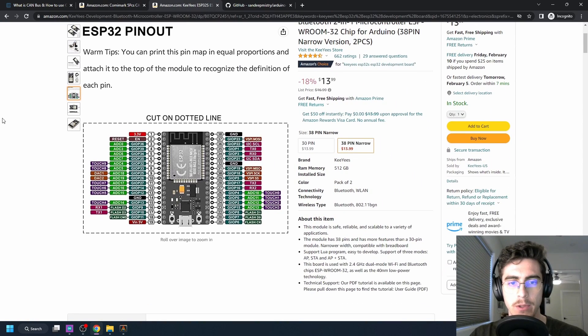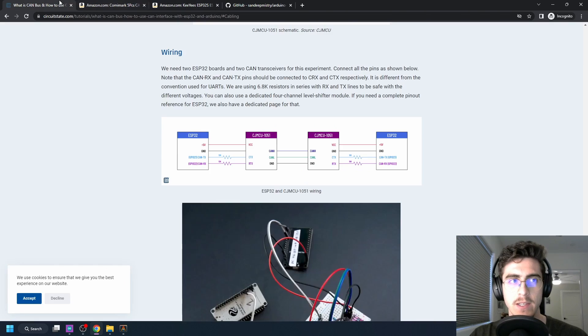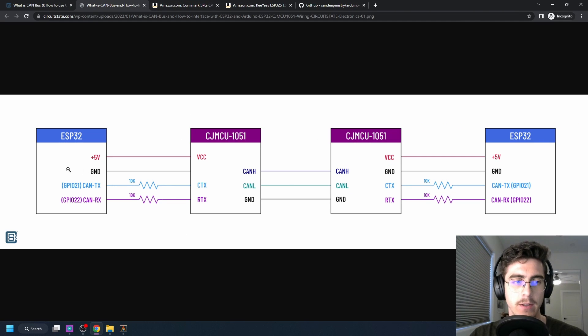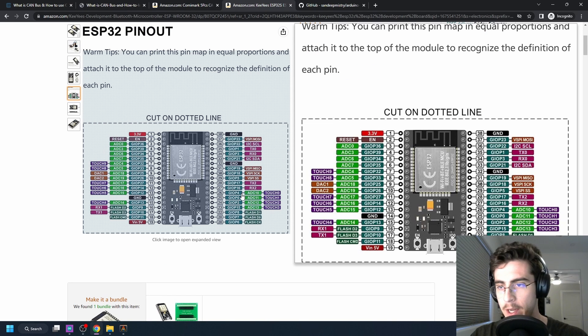I used this ESP32 right here. One thing to keep in mind is that you need to connect a CAN TX pin — which can be any GPIO pin of the ESP32 — to the TX of the CAN transceiver, which is a little counterintuitive. Usually UARTs go from TX to RX, but that's not the case here; you want CAN TX to connect to TX. Also, this doesn't have to be the UART pins. I used GPIO 4 and 0, which are not UART pins.